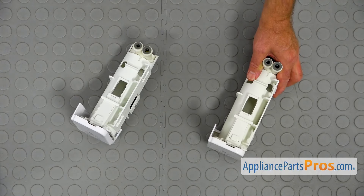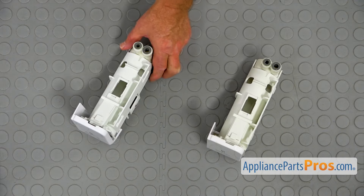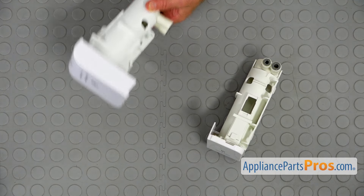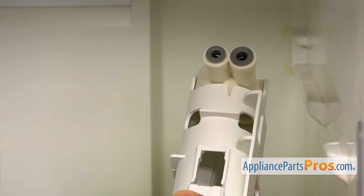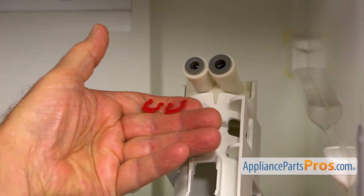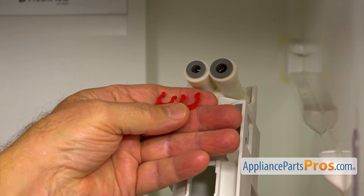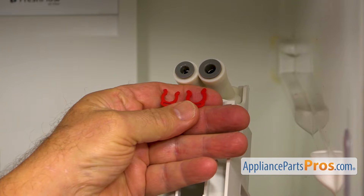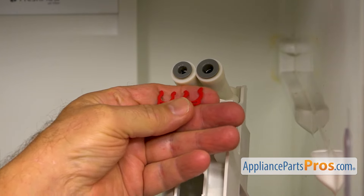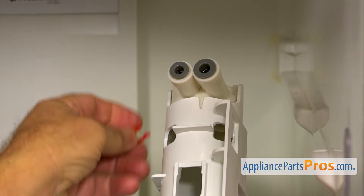This is the old water filter housing next to the new one. If you don't have this part, you can get it from AppliancePartsPros.com. Before installing the new water filter housing, we need to install a couple of locking rings. They are two sizes — a little bigger and a little smaller. The larger goes on the right, the smaller goes on the left. So let's install them.